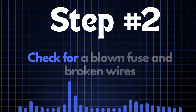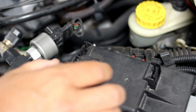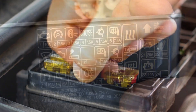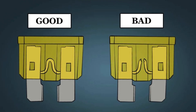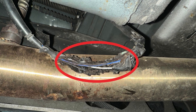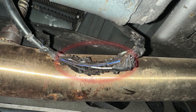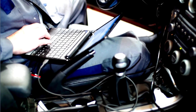Step 2: Check for a blown fuse and broken wires. Locate your car's fuse box and find the specific fuse that controls the oxygen sensor heater circuit using the diagram on the back of the fuse box cover. Once you've found the fuse, inspect it closely — if the fuse link is broken, it'll need to be replaced. Next, check the wiring around the oxygen sensor for any broken or frayed wires. If you spot damage, repair the wires and recheck to see if the P0056 code is cleared.